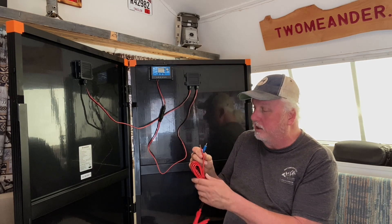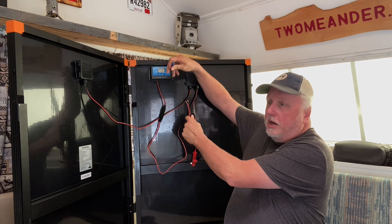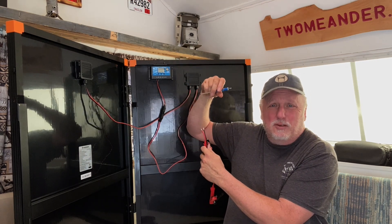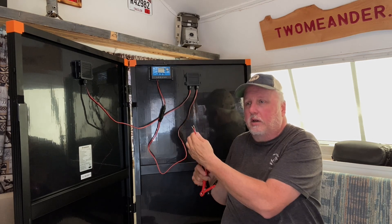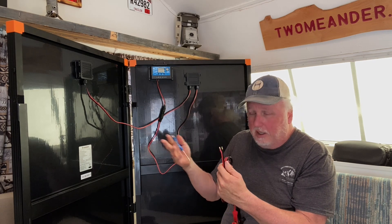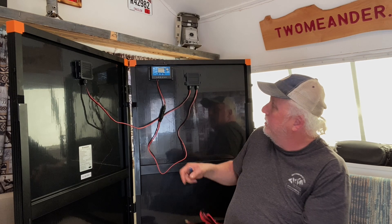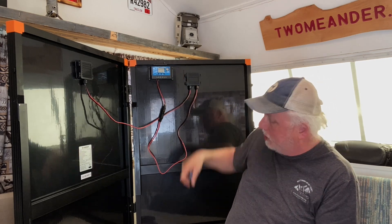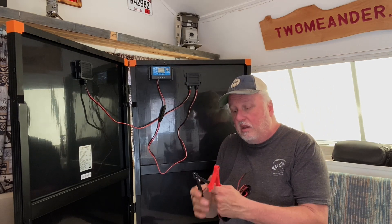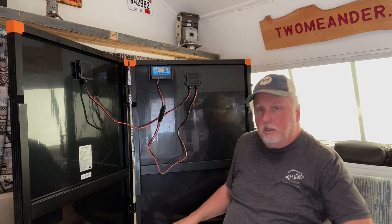When you look at the controller, you can see positive and negative terminals — red goes on positive, black goes on negative. There'll be a plus and minus marking. Slide the wire into the appropriate hole and tighten the screw down snugly. Give it a little tug to confirm it's tight — you don't want loose electrical contacts causing arcing or heat. Once connected, the display will show volts coming in and other information when you're out in the sun.